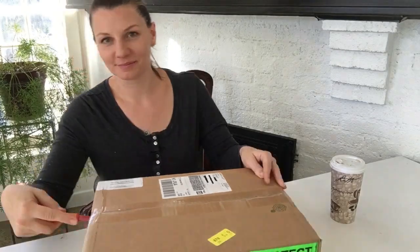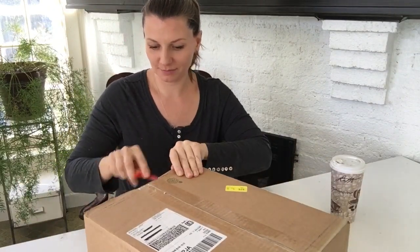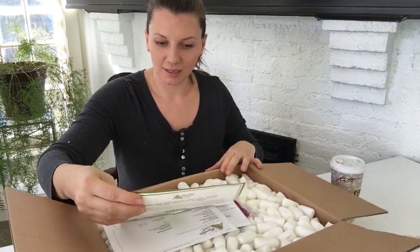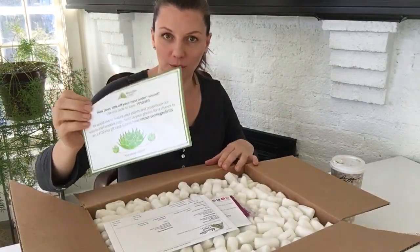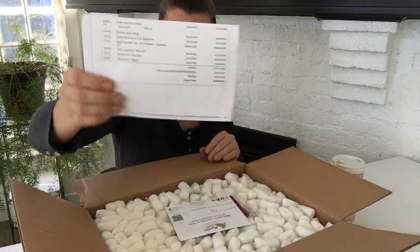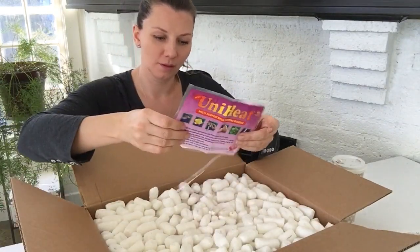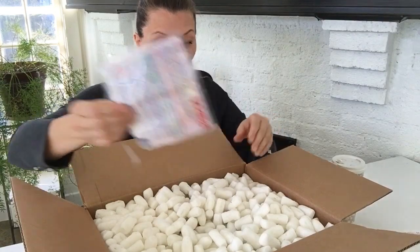All right, here we go! Inside the box there's a note: 'Please remove with care,' and a 10% coupon for your next purchase — always very nice. There's the list of all the succulents I ordered, packaged with care, and planting instructions. There's also a warmer but there's nothing inside it — okay, here we go.